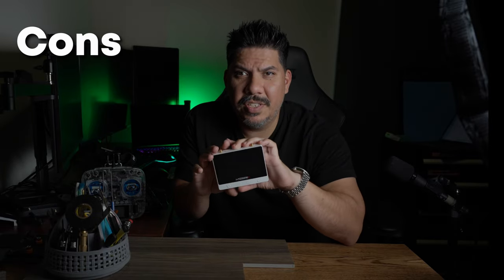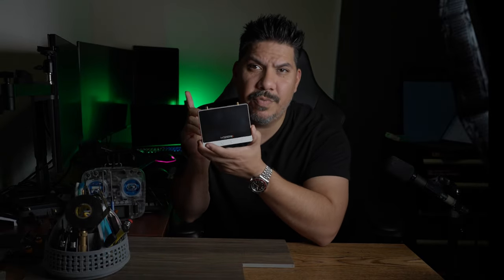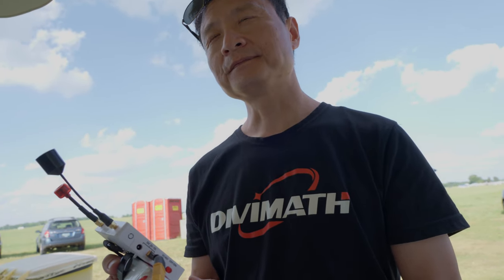What are the cons? There's no playback on the device. Yes, it does have SD card recording and you can view it later, but you can't tell what you got on the spot. If your goal was to record a competitor flying and then review it multiple times to steal their lines before your turn, you're not going to be able to do that with this. You'd have to take the SD card out, put it into something else, and view it that way. That's kind of a bummer.